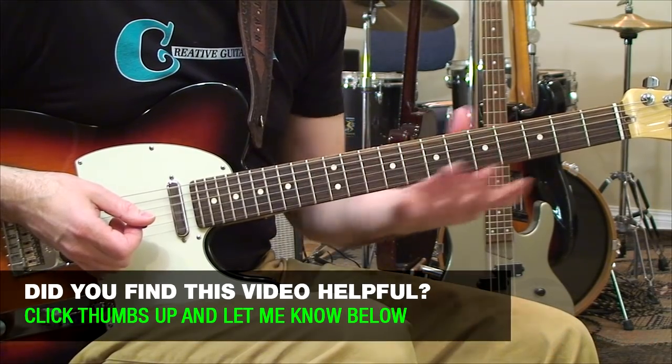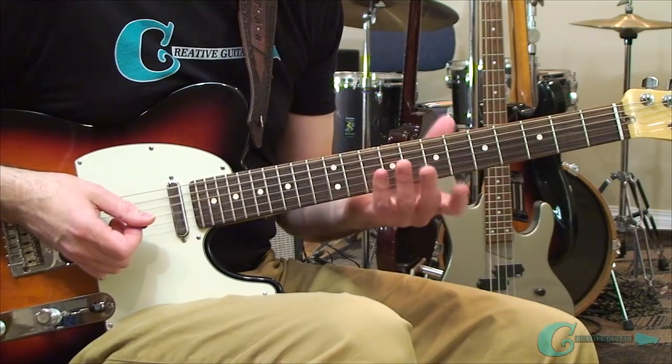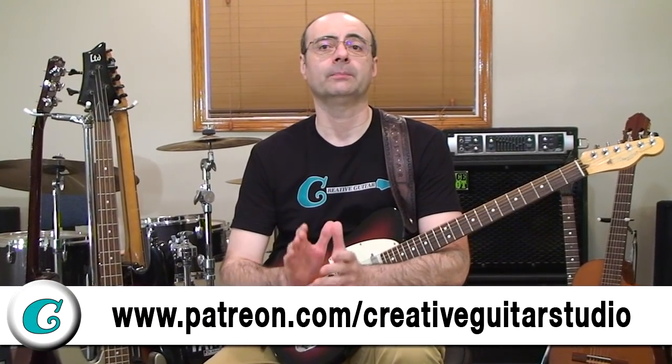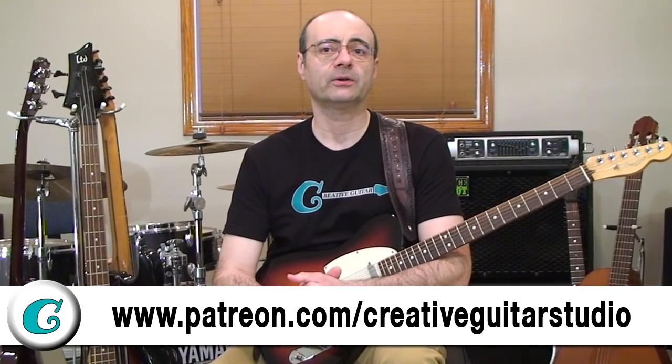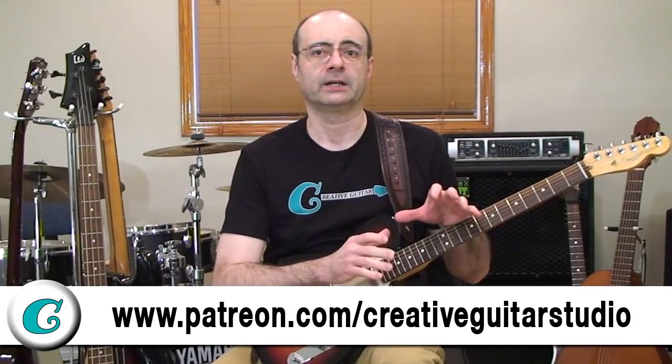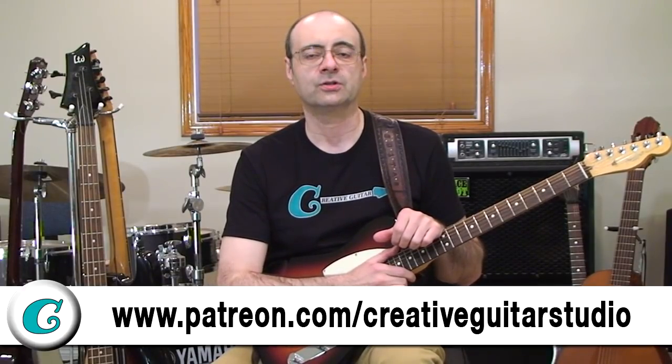Work on these shapes to get them down and move them along the neck — they can be a fun thing to do every day. If you're signed up as one of my $15 a month supporters at Patreon, you'll get to watch a bonus video where I'll help you better understand and apply these shapes across a worked-out melody on the neck. You'll also get a jam track to practice to, and a detailed PDF handout covering everything from the YouTube video and the Patreon content. Head to patreon.com/creativeguitarstudio and become a $15 a month supporter today.